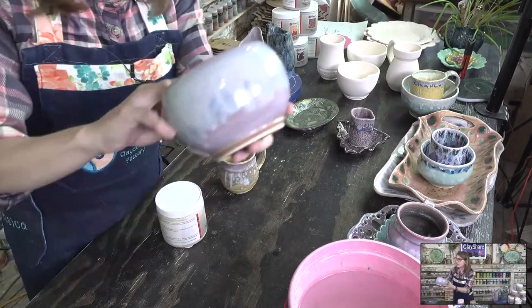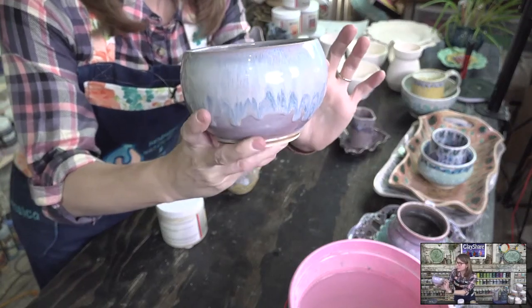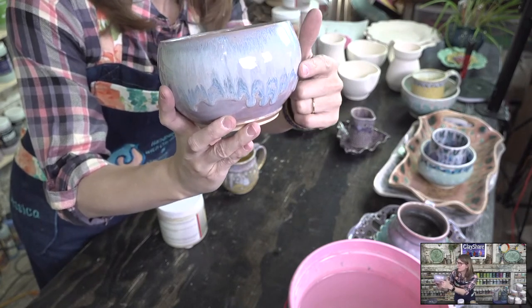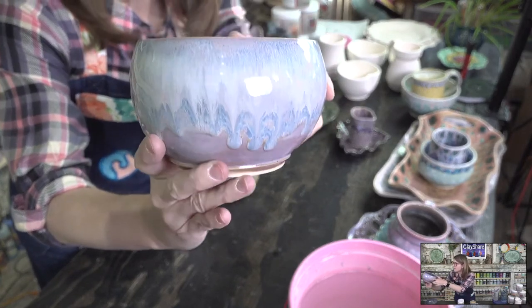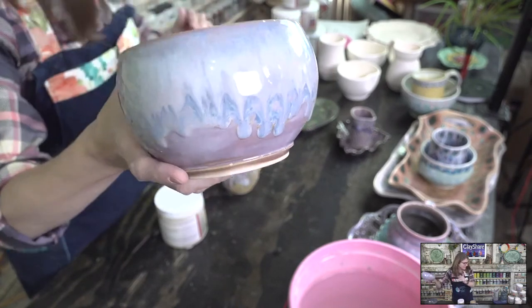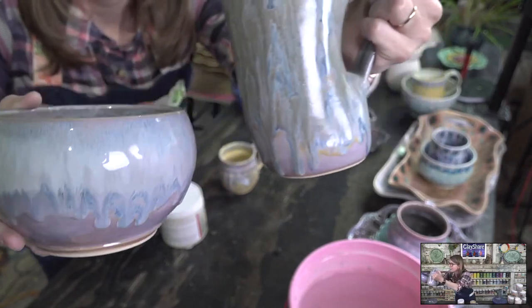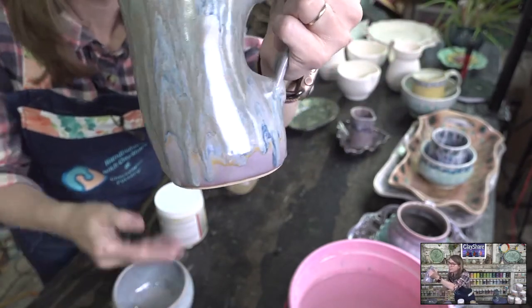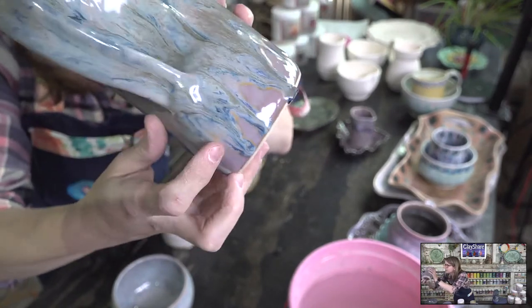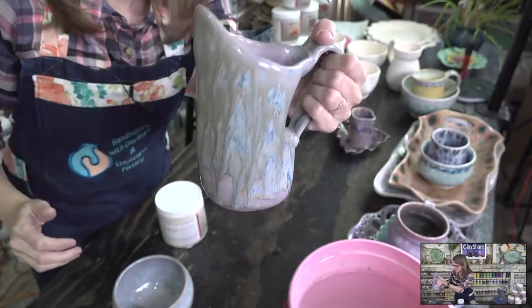Two coats of lavender mist on the entire bowl, dark flux one coat, light flux one coat — and you see how it melts. Super melty. Same thing on this one right here — look at that, it melted right down. Melty melt right there.